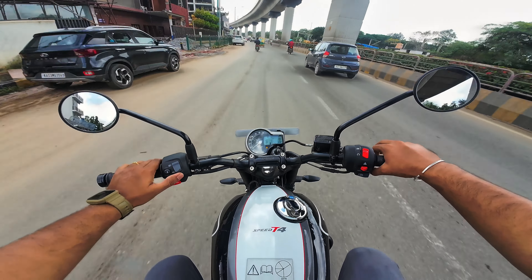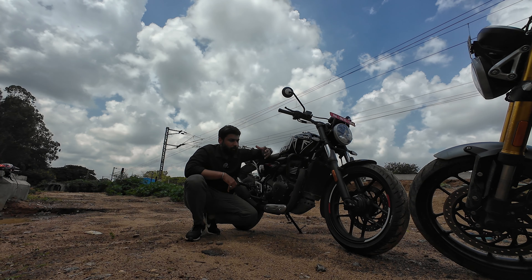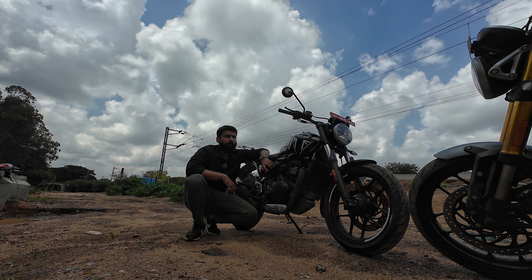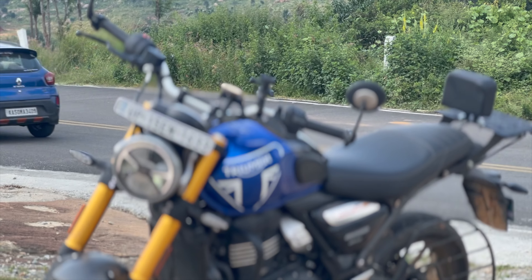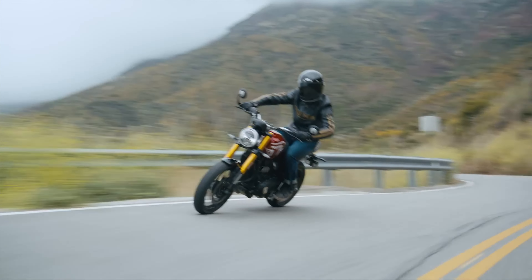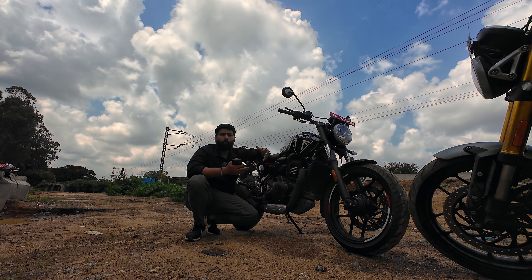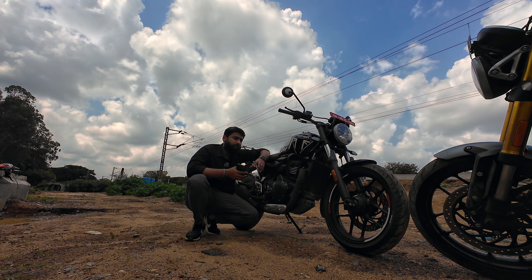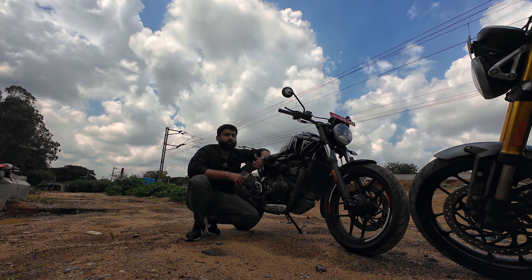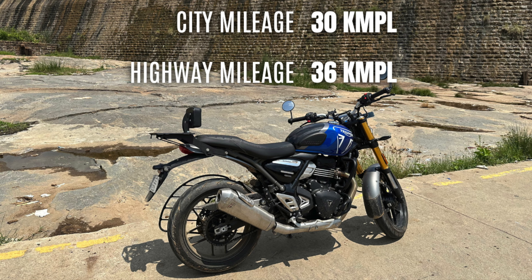When I rode this bike, what I felt is that the biggest goal of designing it is to approach the Speed 400 because it sits in the 40 bhp bracket, so it has a slightly sporty feel. For newer riders, it may not be so forgiving or easy to use. Although the form factor is very small and compact, it is very easy to ride. The overall goal was to make this bike more affordable — targeting Honda CB350 and Classic 350 customers who want to try a Triumph. Bajaj's goal was also to extract better mileage — my personal experience was 28 kmpl in the city.